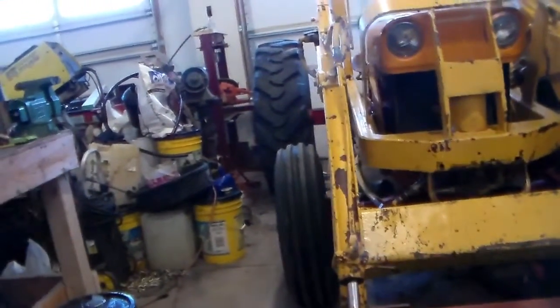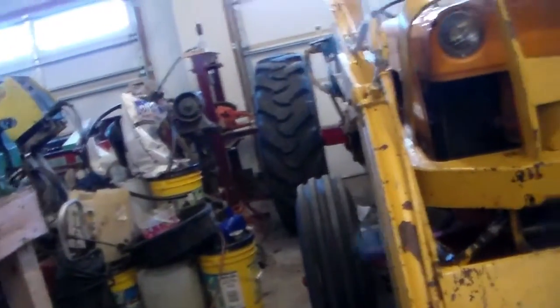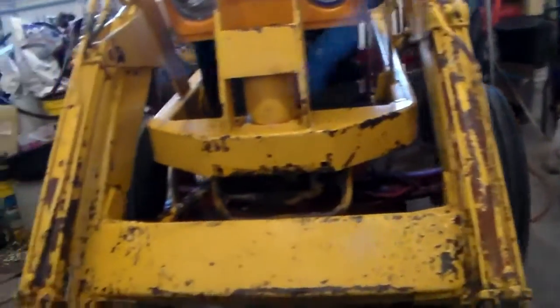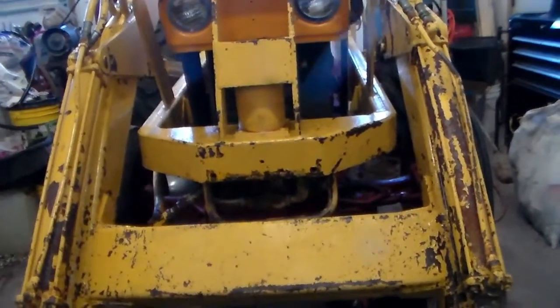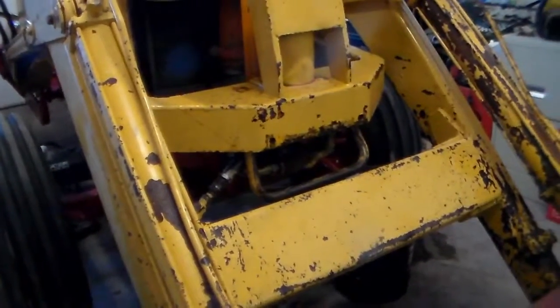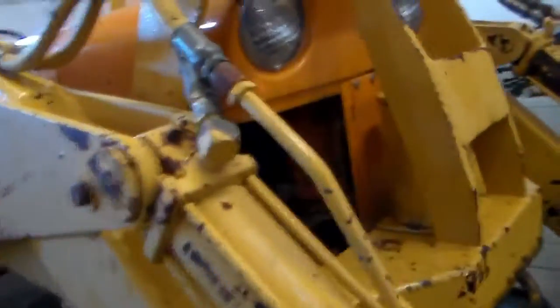I've been having a tough time keeping up with my videos, working in a small space and trying to get so many things done. On my last video I talked about tearing this pump apart because it was leaking like a sieve. Got it apart and somebody had welded the input shaft into the pump because it had broke, and they didn't get it straight, so it's all galled up inside. I got a new seal and it works for the most part, but its days are numbered.